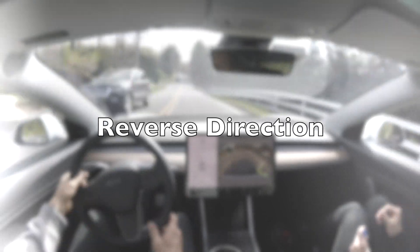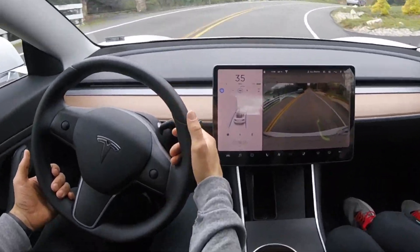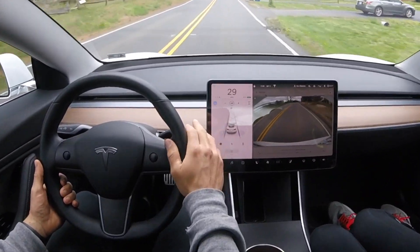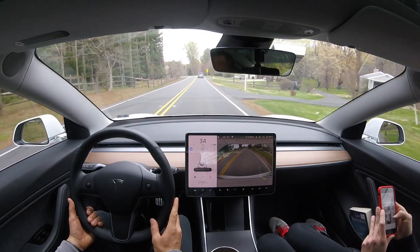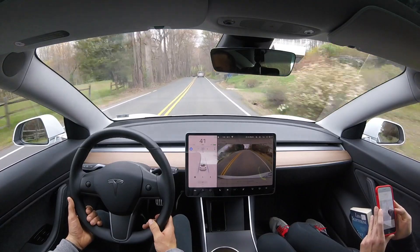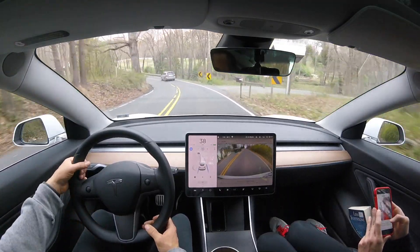Now let's try this same section in the reverse direction. One of our really challenging curves is right here, and the car drifts over the double yellow line, so I do have to disengage autopilot and take over. That is definitely still a really challenging turn for the autopilot system.